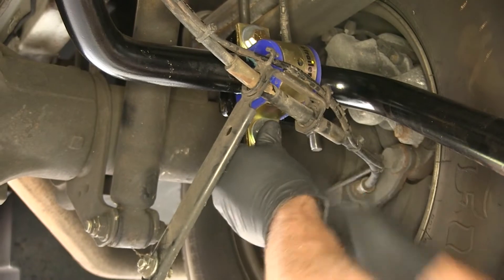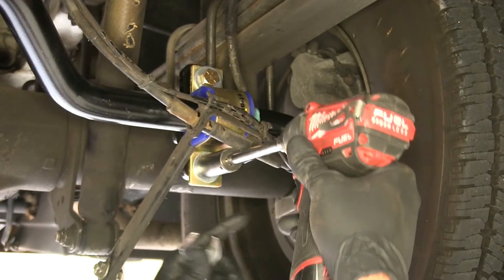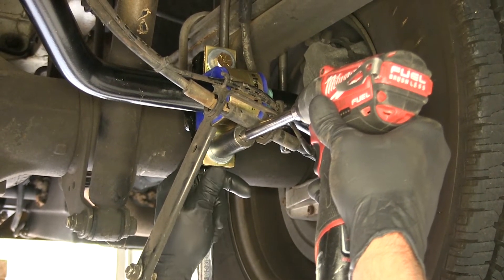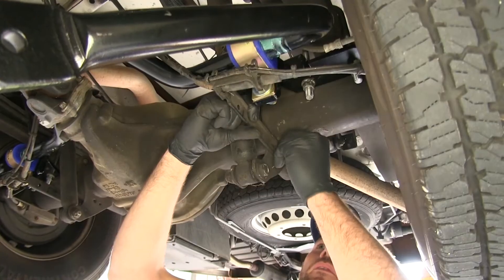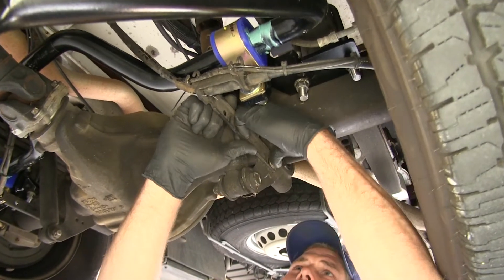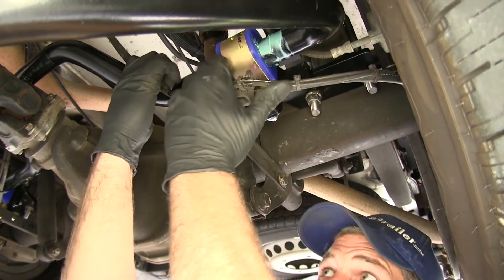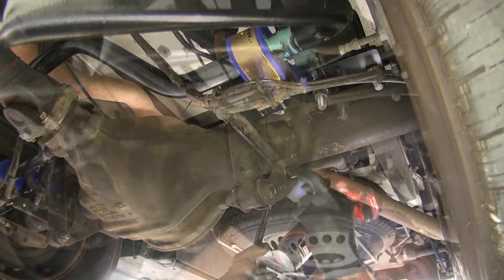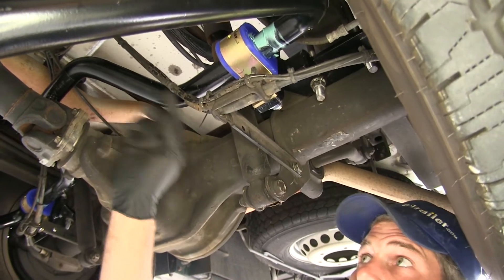Slide the bottom bolt through, then do the same on the passenger side. Use the 19 millimeter and snug down the bolts and torque them — I like to make the bottom of the saddle level with the bottom of that bracket. Now we'll reattach the brake line bracket. When you tighten it down, you'll need to hold down on it at the front to get clearance between the sway bar as you tighten down that bracket. Check for clearance around the sway bar bracket and also the back side of the sway bar.